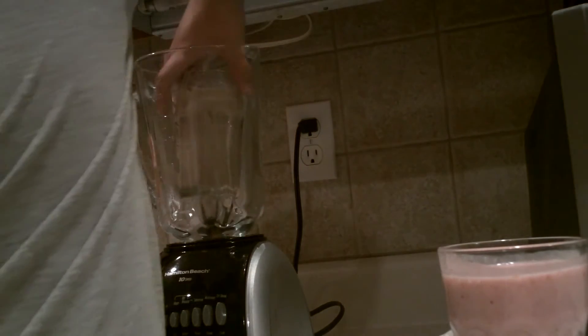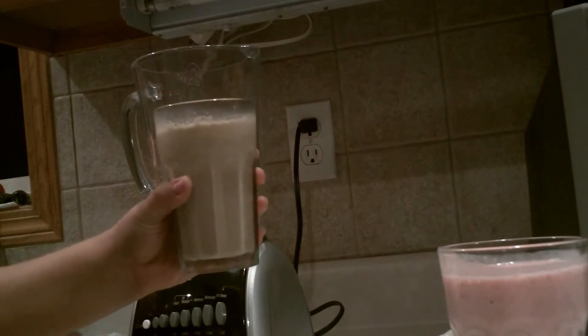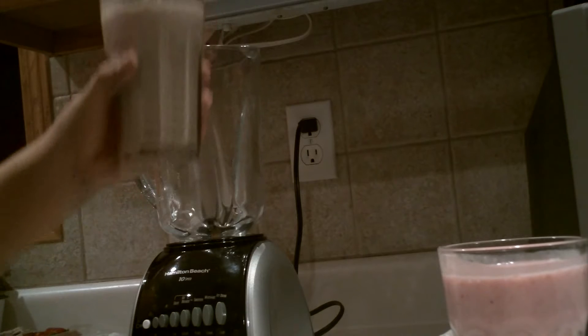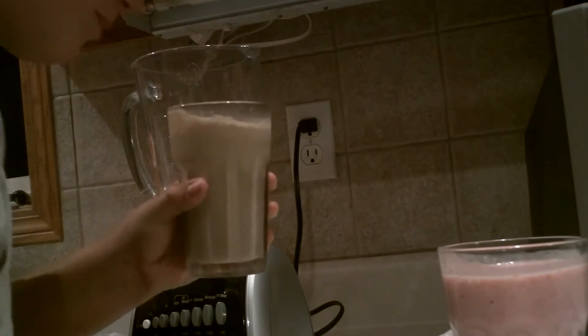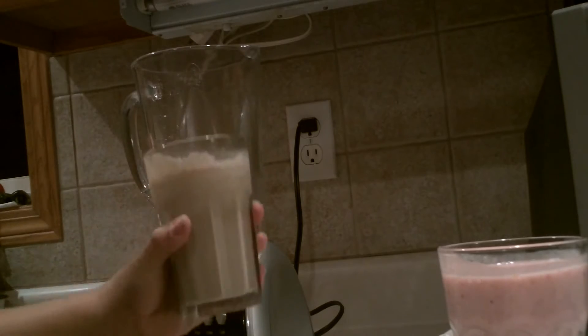I'm going to put something in this here blender. What the heck? Why was there a cup full of milky milkshake in my blender?